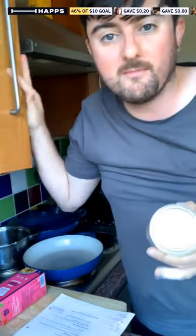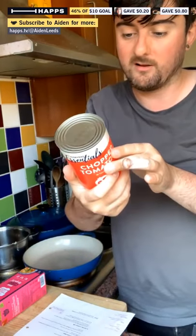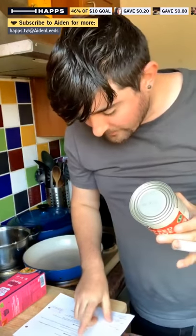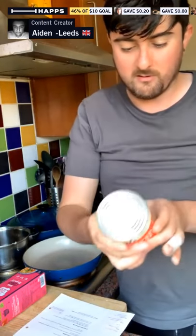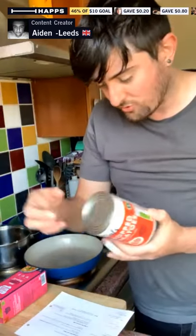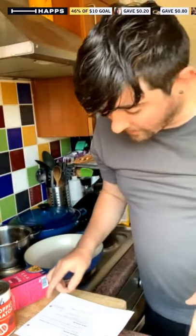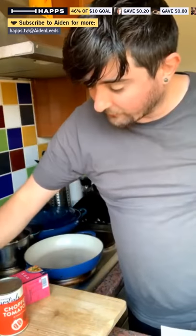How many tomatoes do you reckon are in a whole tin of chopped tomatoes? I'm just imagining two giant tomatoes chopped up compared to a tin. The chopped tomatoes have juice in them too, so we'll put the tomato juice in as well — it'll give a lot of flavour. And then we're going to need some basmati rice and coconut milk.